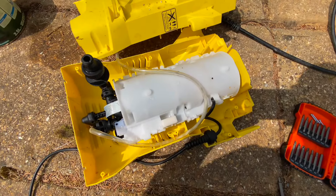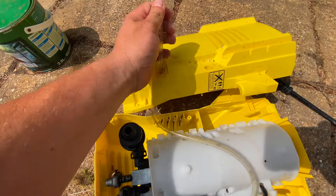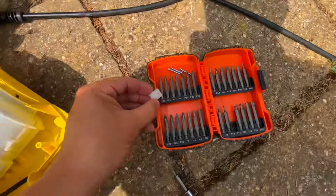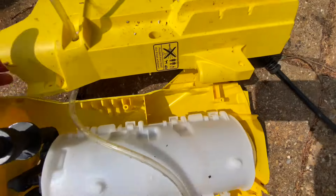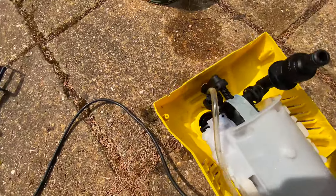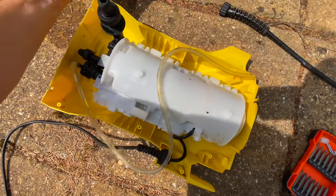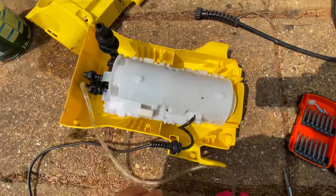And that's the back off the washer — came off no problem. Just this wee filter bit to come off. Just putting everything safe in here; all four screws are still within that body. And that should completely remove that cover.